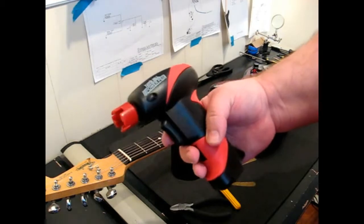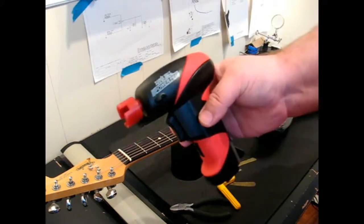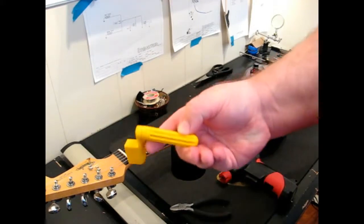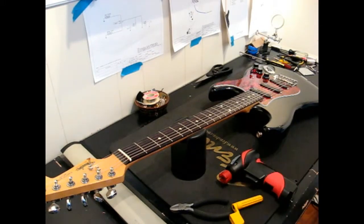This is an electric string winder. It was given to me as a gift for Christmas one year, and man, I love this thing. This is what I'll be using, but you can get by with just the normal string winder. So let's get to it and I will show you exactly what I do, the method that I use for changing strings.